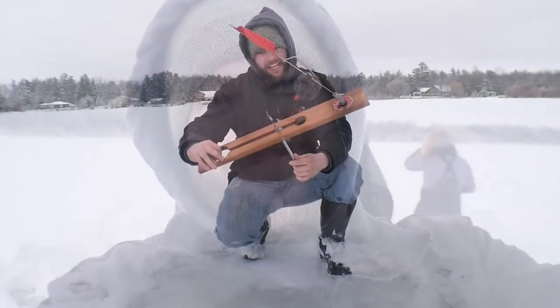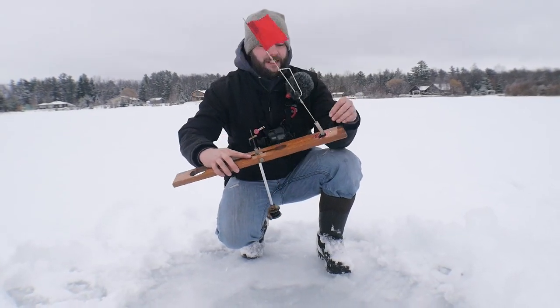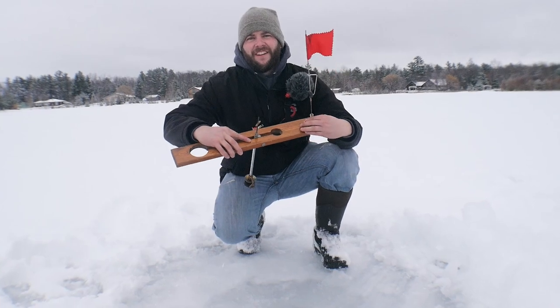We're going to set the shack up and do some jigging too. With all that being said, we're getting stuff set up. I'm going to rig some lights up in the shack and I'll show you guys how I did that in a little bit. We're in about 10 feet of water and hopefully we can catch some walleye tonight, so stay tuned.